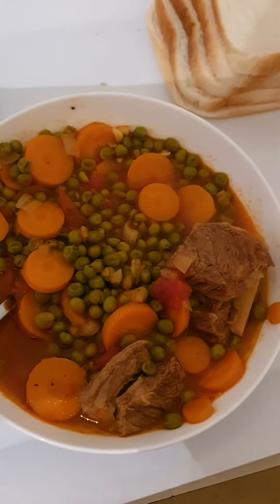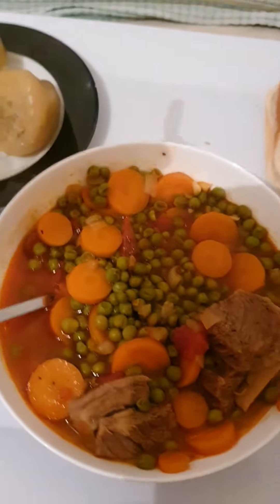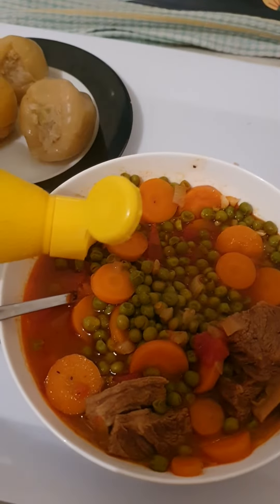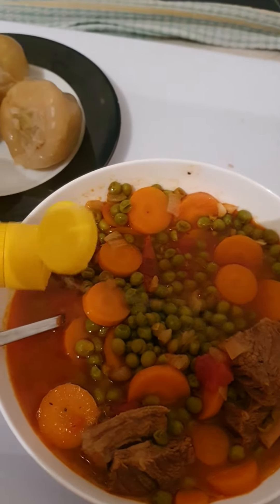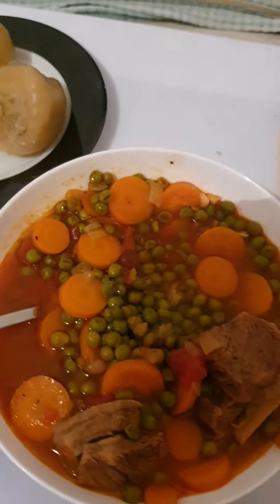There you go. Food is ready. I like to put some lemon juice, like this. That's it, a bit more. That's it, and then just mix it.